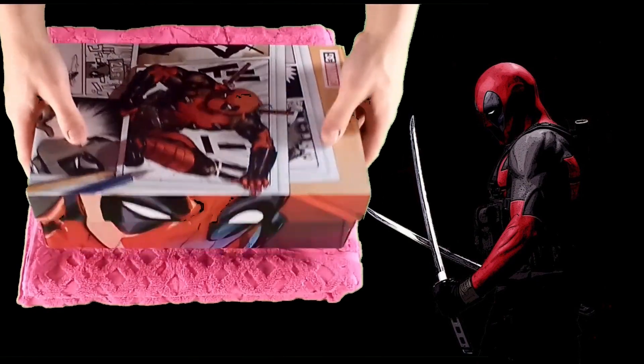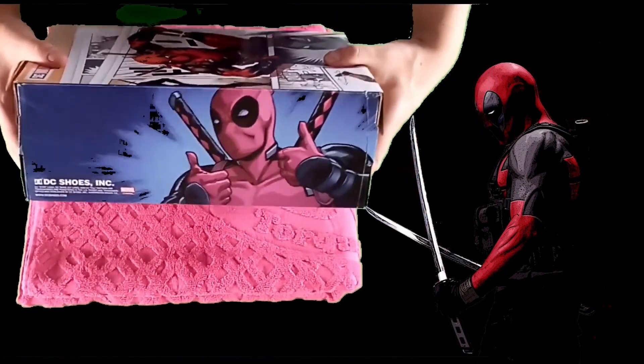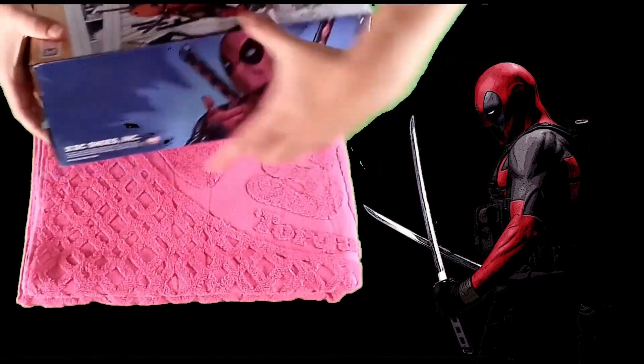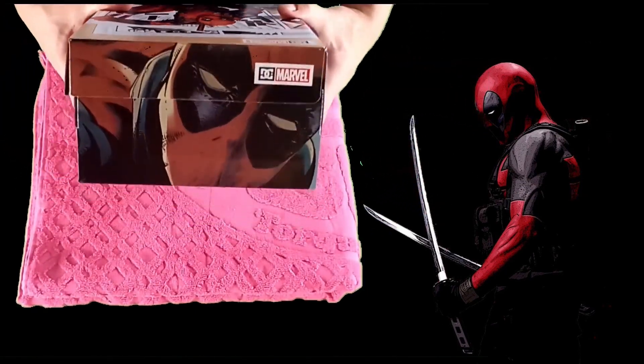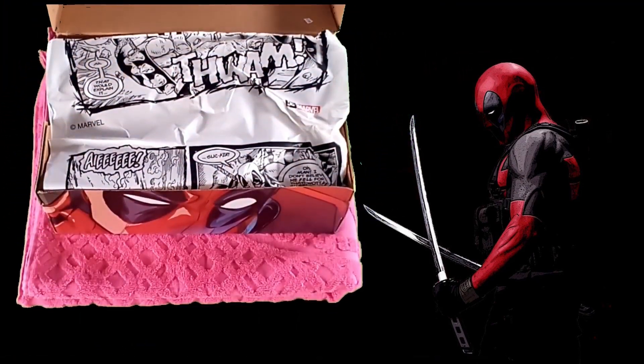Welcome to another surfboards.com product spotlight. Today we'll be looking at a pair of the DC Deadpool Pure shoes. This collaboration between DC Shoes and Marvel Comics is for all the Deadpool fans out there looking for a classy way to show their love.